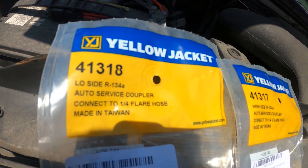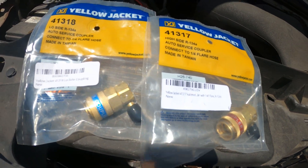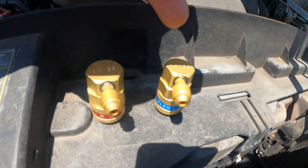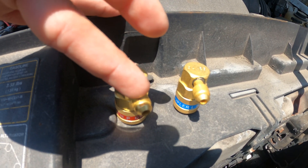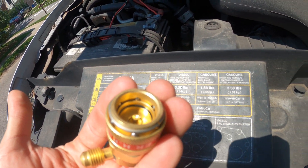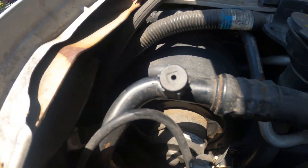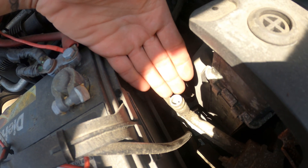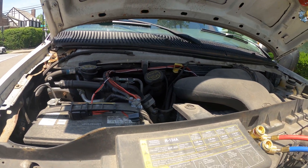I picked up these yellow jacket fittings — this is for the low side and this is for the high side of my system, and these are the couplers to connect to the car. We're going to connect our low side pressure hose to this port and our high side pressure hose into this port, and then this side gets connected to the vehicle. Here is my low side pressure port and here is my high side pressure port. This is a Ford Econoline E250.